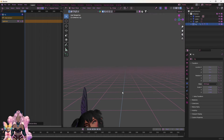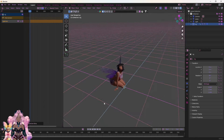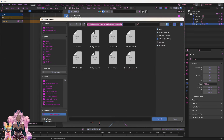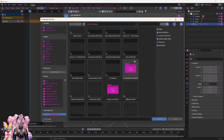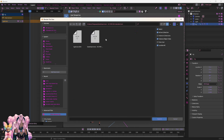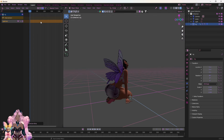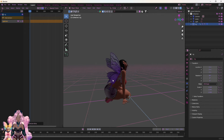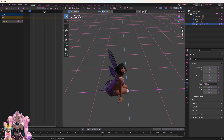Usually it will just be named 'rig action' or named after the pose. So you click that action and right here it will have the name of the person or it'll be named 'action' — it varies. If you want to change the pose, just Delete Strip, make sure you delete the strip, then go back to Add Action Strip and boom — that's how you can change poses.